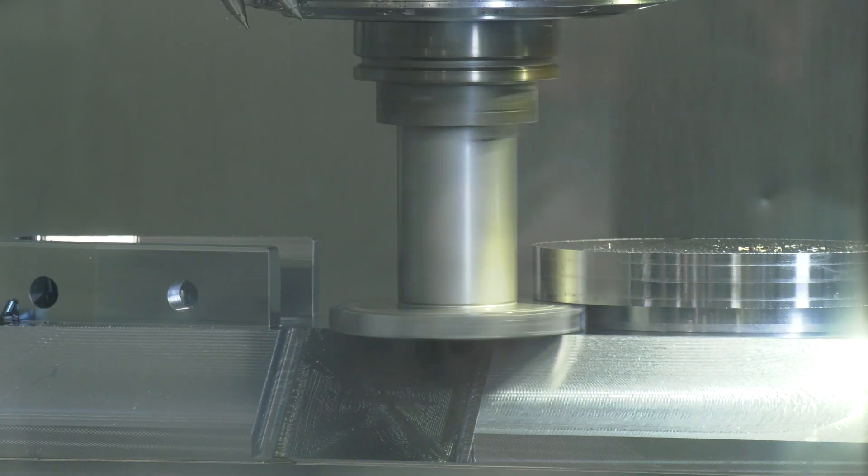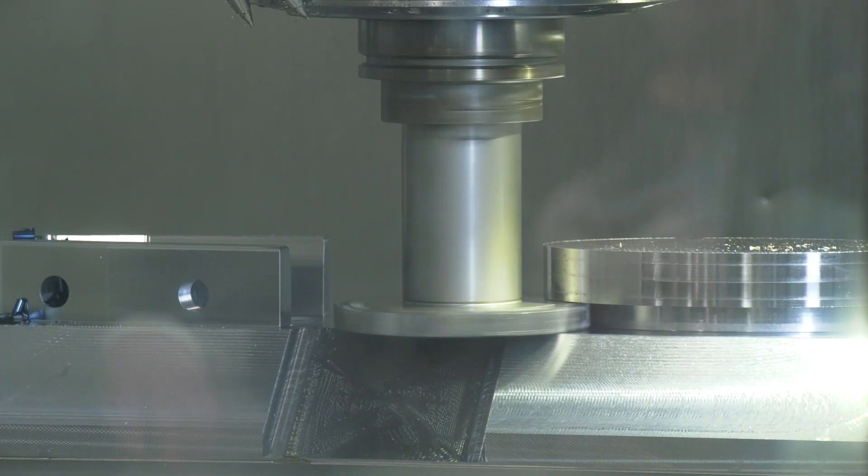Alex, a very impressive demonstration going on here on this DMG MORI Universal Machining Center. What cutting tools are you using on this demo? We've got a range of products running on this demonstration — milling tools of course, starting with the high feed milling system. We're also using our tangential milling systems and some solid carbide as well.